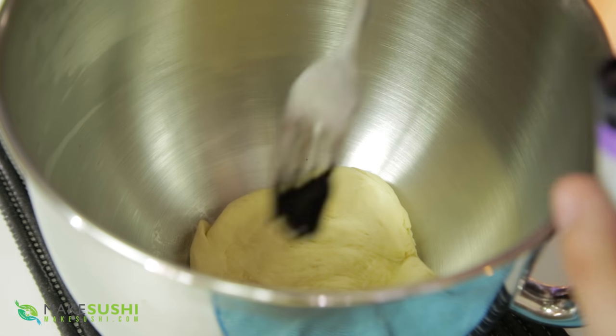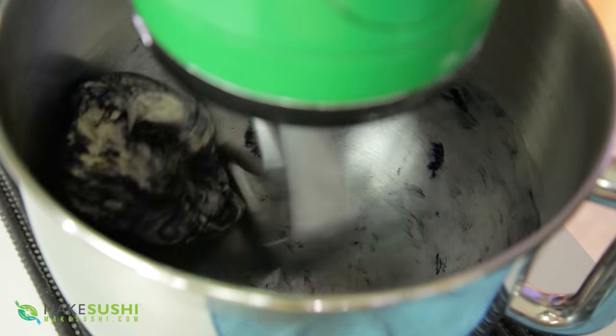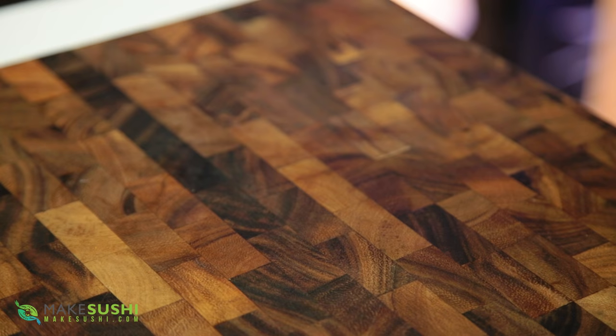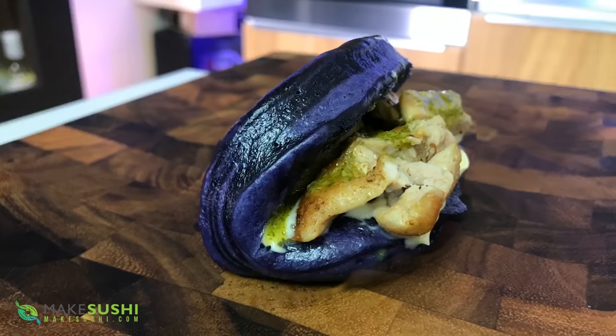One more option: you can add food coloring just after or just before mixing to have colorful bao buns — like this purple one for example. You can go with any color, and you can also try natural food colorings like squid ink to get black. Just go crazy, go wild. In a separate video I'll show you how to fill bao buns with different fillings, but I wanted to get the bao bun recipe right in this video so you have the tools to make the perfect bao bun.